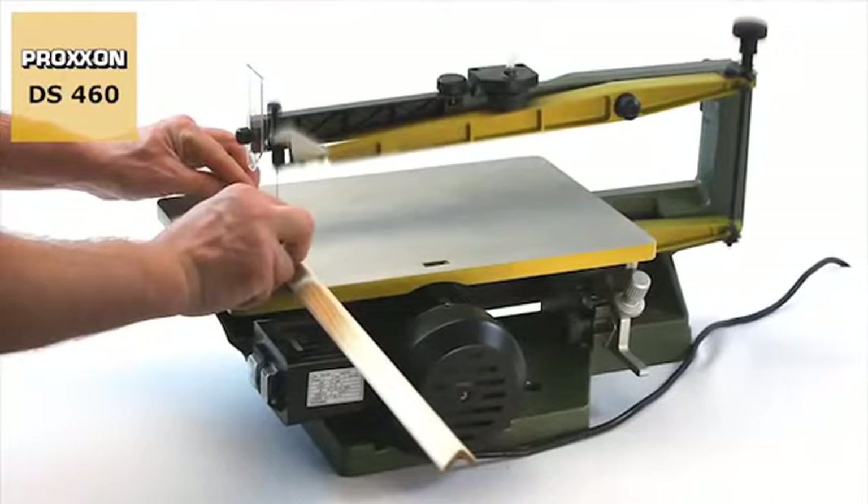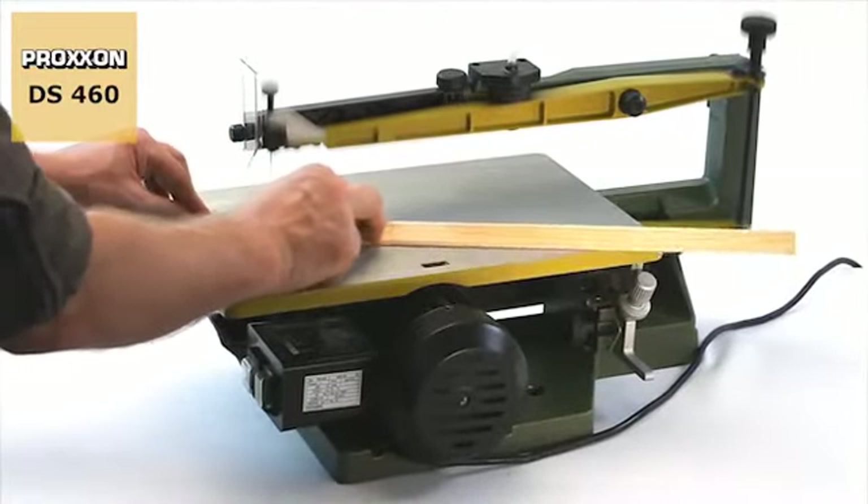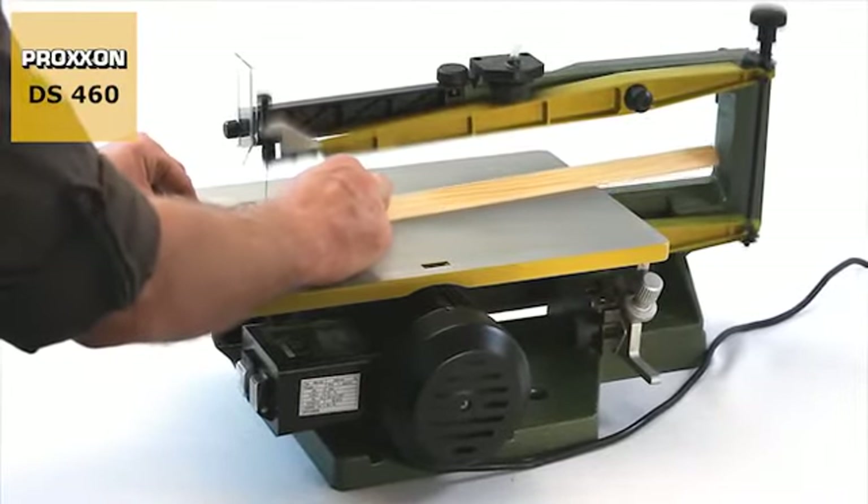Larger work pieces can be managed too. The machine boasts a throat of 460mm while the saw table is dimensioned extremely generously at 400 by 250mm.